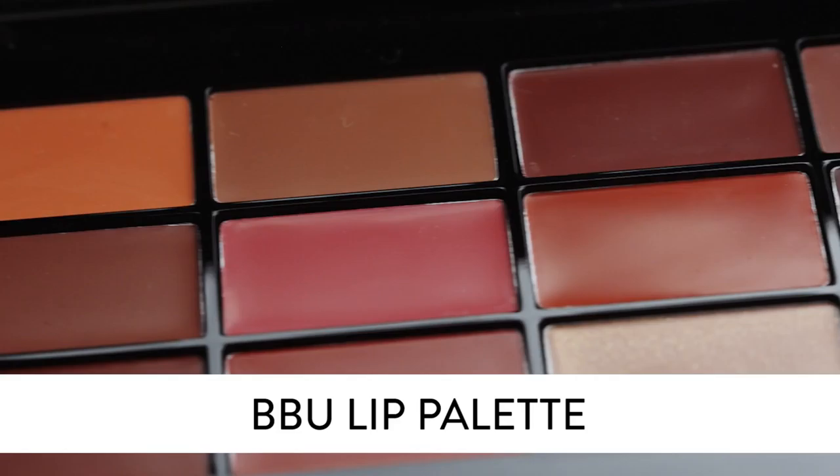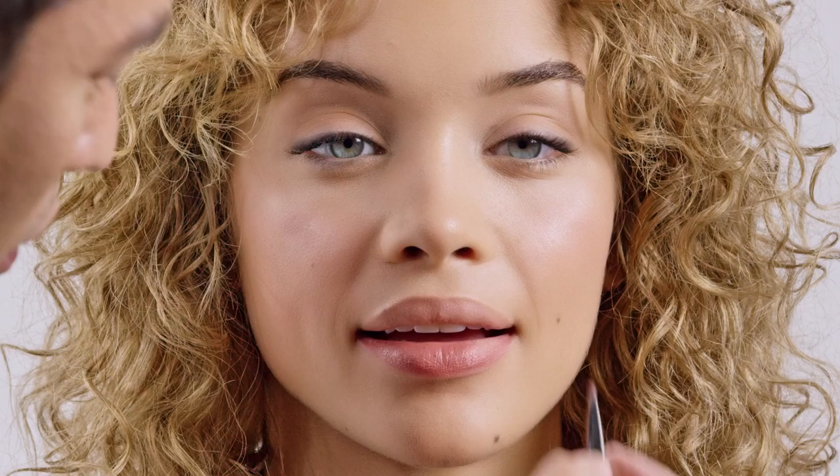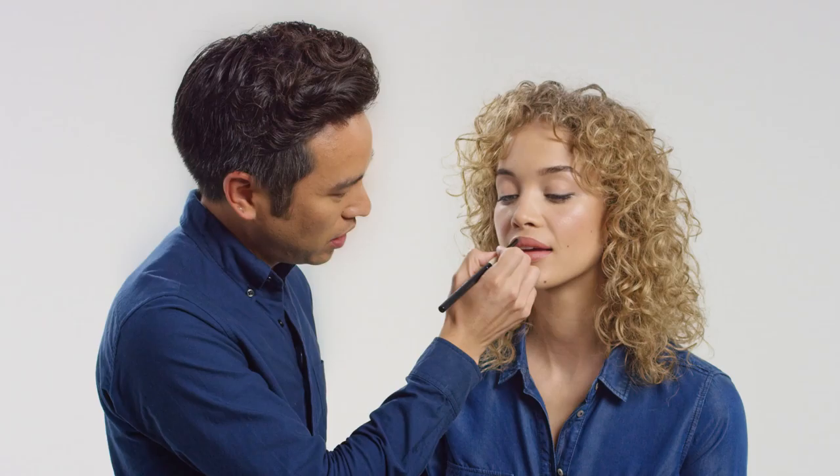The first lip we're going to apply is a nude lip. We're going to start with brown lip color. What this nude lip should do is enhance the natural color in the lip. I'm using a lip brush and applying the lip color to the fullest extent of the lip line, filling it in using nice short strokes. To really enhance that fullness, round out the top lip line right at the cupid's bow, and that'll ensure you have a nice full lip.